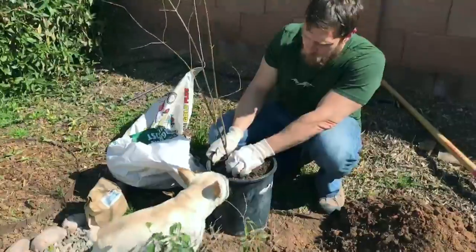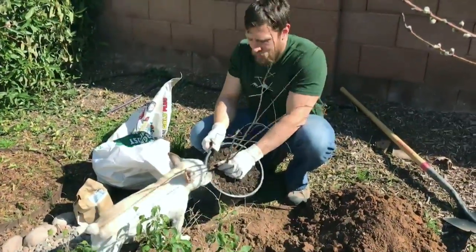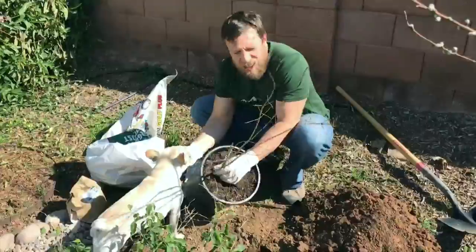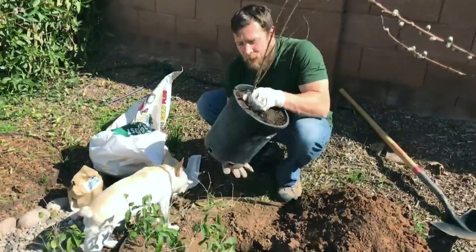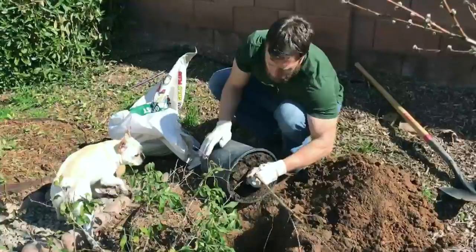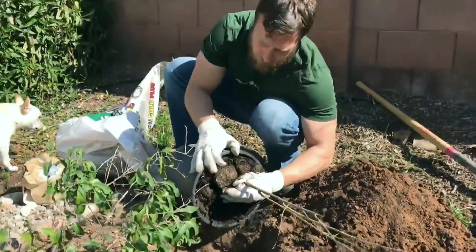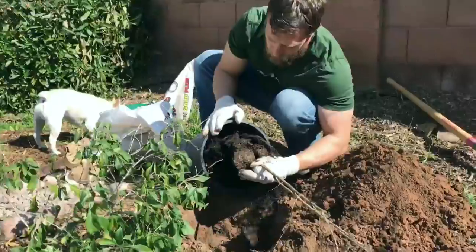Look at Winston — he loves the holes! They do really well here in the Phoenix area, places like Texas, Southern California, that sort of thing. So what I'm gonna do is get this tree out here.